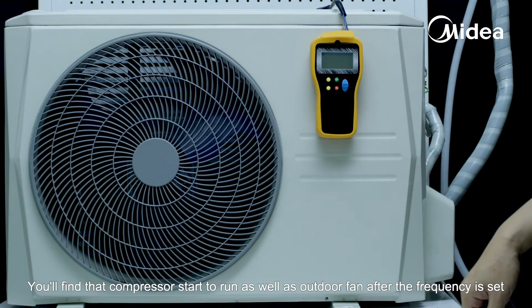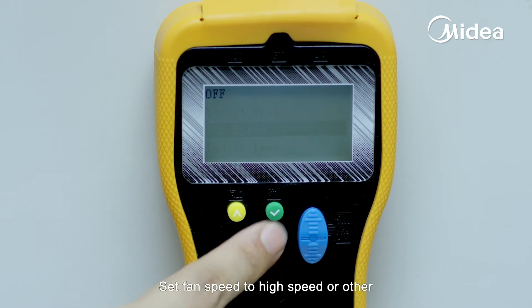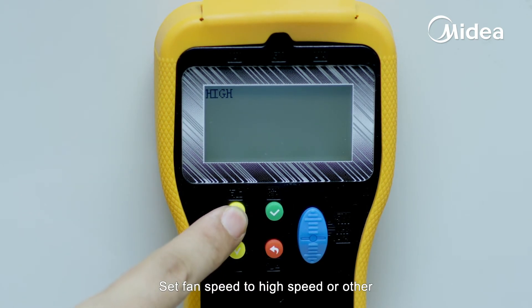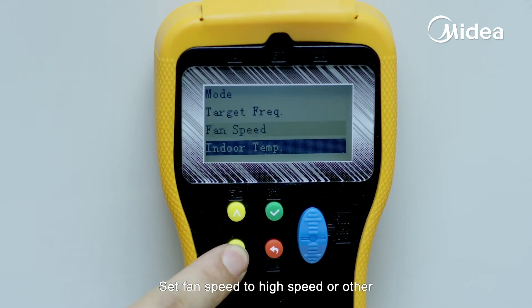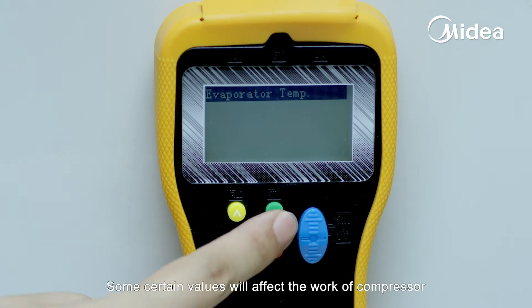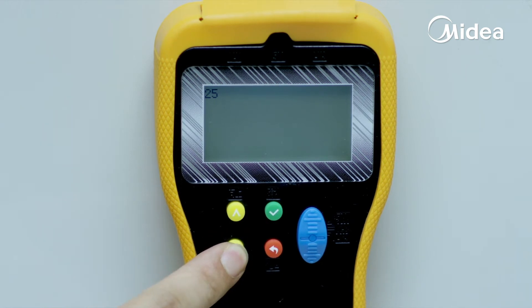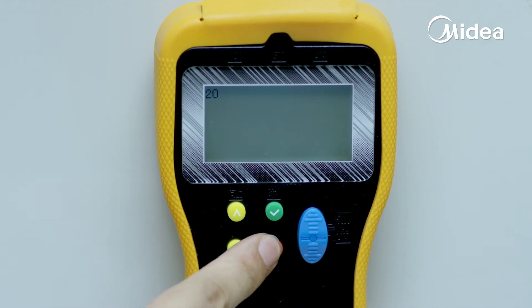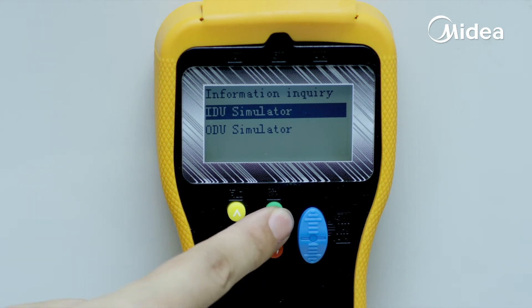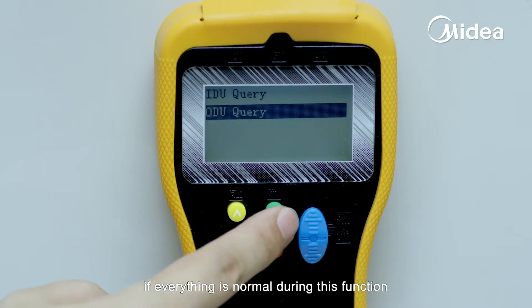You'll find that the compressor starts to run as well as the outdoor fan after the frequency is set. Set fan speed to high speed or other. You can also set indoor temperature and evaporator temperature as you want — some certain values will affect the work of the compressor. You can also check outdoor running parameters to see if everything is normal during this function.